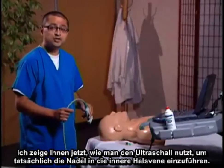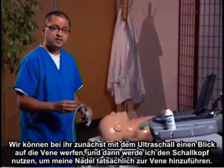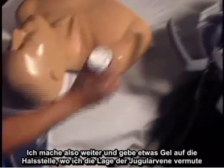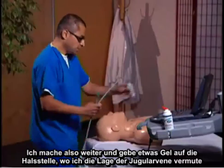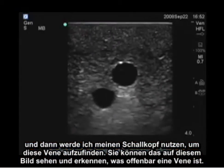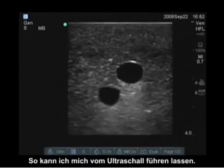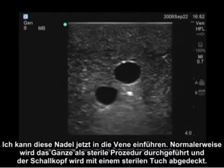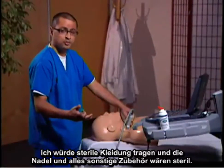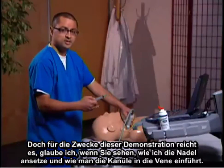I'm going to show you how to use ultrasound to actually guide your needle into the internal jugular vein. As you can see, we have a blue phantom here. We're going to take a look at the vein first with ultrasound, and then I'm going to use the transducer to guide my needle toward the vein. I'll place a little bit of gel onto the neck where I expect the jugular vein to lie, then use the transducer to identify the vein. Normally this whole setup will be under sterile procedure — the transducer covered with a sterile sheath, full sterile prep, and all equipment sterile. But for this demonstration, you'll recognize how I'm placing the needle and cannulating the vein.